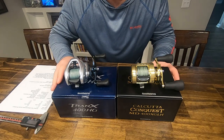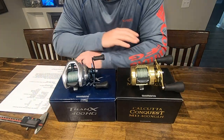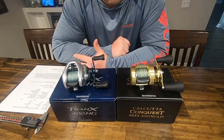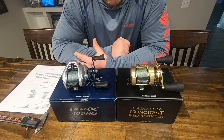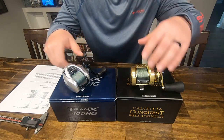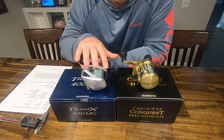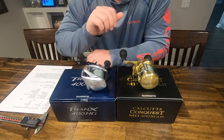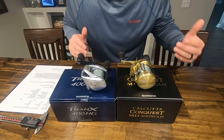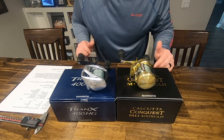For ergonomics and size, I want to give a closer look at both of these reels. Neither one significantly stands out to me when it comes to feel in the hand. The biggest difference — turning to the side — is that the Tranks uses a more low-profile baitcaster look, while obviously the Calcutta Conquest is round. If you're palming the reel, this can come into play in how well it sits in your hand.